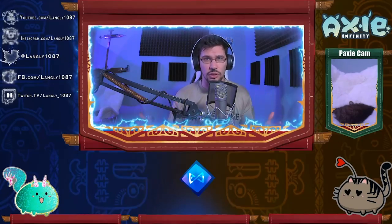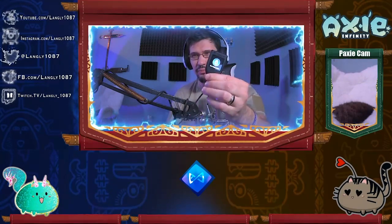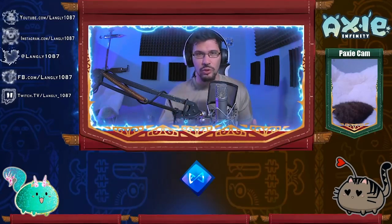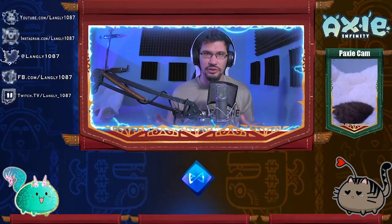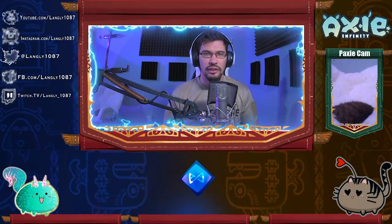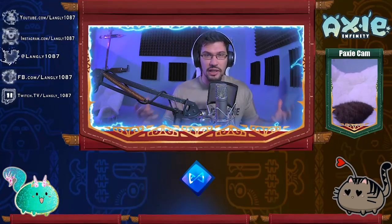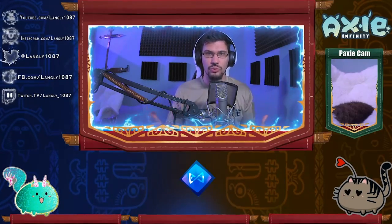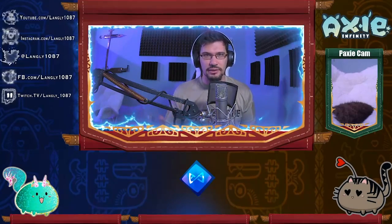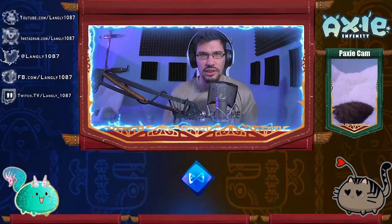So you got your Trezor wallet — looks like this. Brand new, fresh out of the box, connected to my computer and all set up. I will be going through the entire setup of the Trezor all the way from the beginning, brand new, up to connecting it to Ronin and MetaMask. If you already have your Trezor set up and just need to know how to connect it to Ronin and MetaMask, you can check the details below for timestamps to get to those portions of the video.